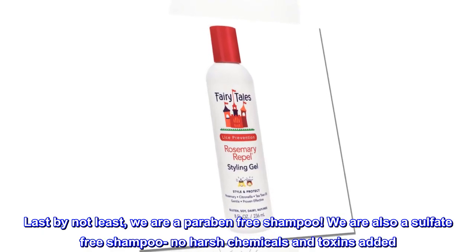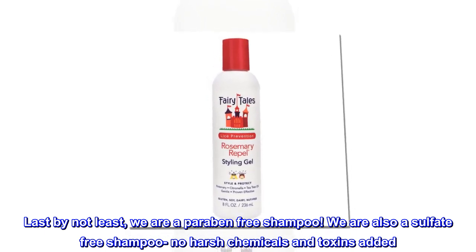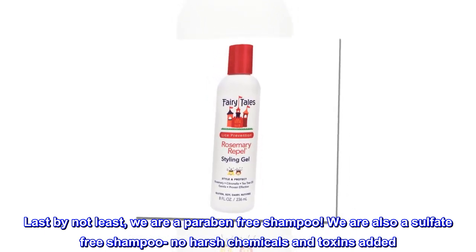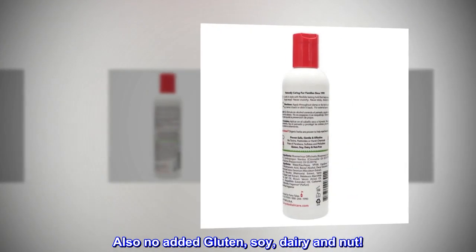Last but not least, we are a paraben-free and sulfate-free shampoo — no harsh chemicals and toxins added. Also no added gluten, soy, dairy, or nut.